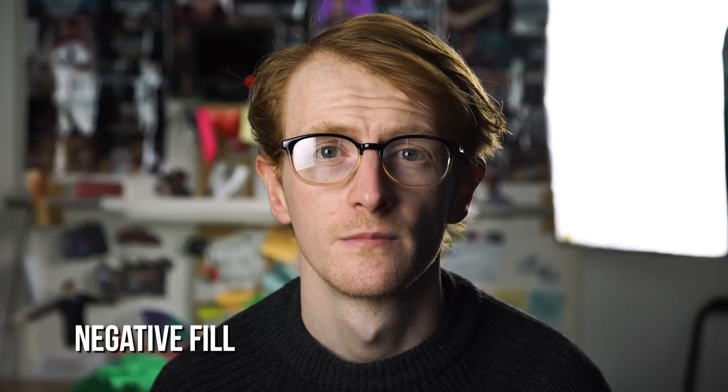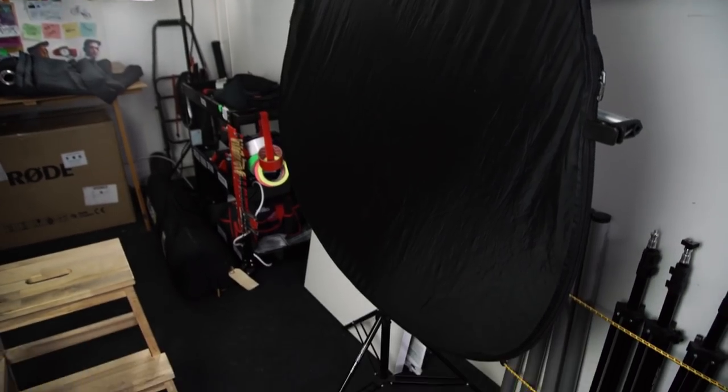If you need to add negative fill to your scene to create more contrast, you can hang one of these curtains up just out of frame. If you need something a little bit smaller, the black side of a 5-in-1 reflector works well.